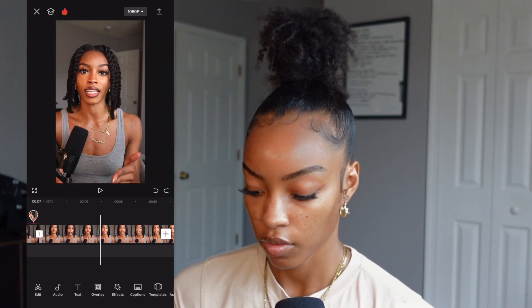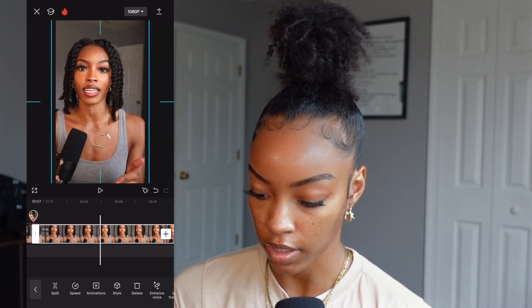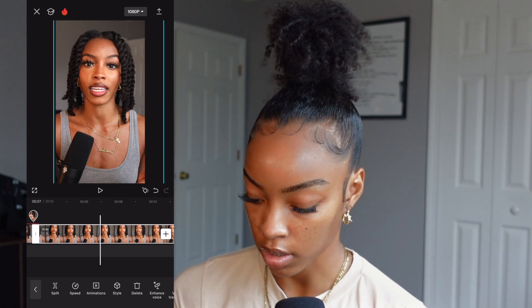For this clip I'm not centered, so I kind of want to zoom myself in a little bit. I'm literally just pinching the screen and putting myself in the middle.